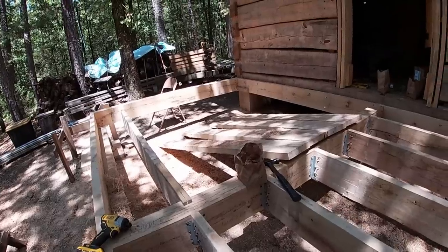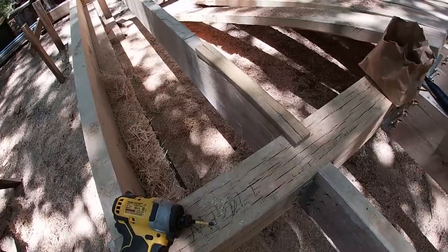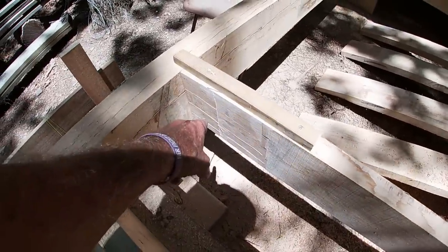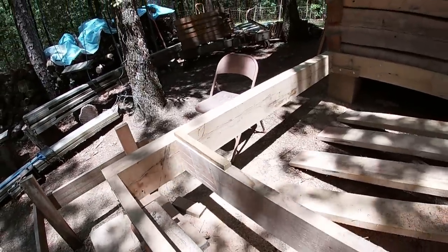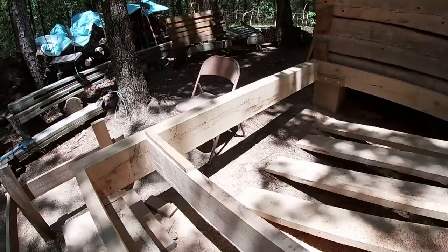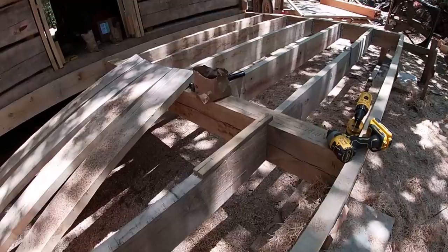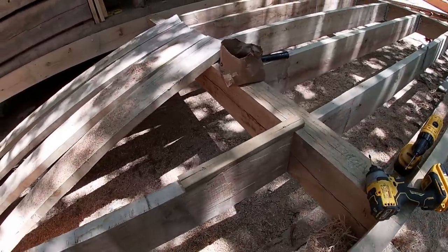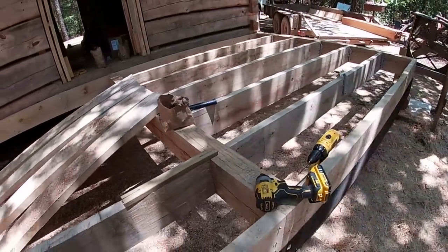We've got the joists cut to go on the other section. I've put a little strip here on top just to hold them up — they stay flush with the top of the girder. We had to do a little bit of planing on the ends of the joists so we could get them down to where the joist hangers would fit. In this area it's kind of hard to get a lot of hardware — we're in a small rural area and hardware stores don't always carry everything you need. The joist hangers we have will work on something that's an inch and a half, and these were sawed a full two-inch, but they've set, dried, and shrunk some, so we just planed them down a little bit.